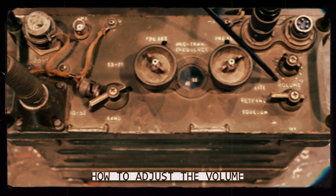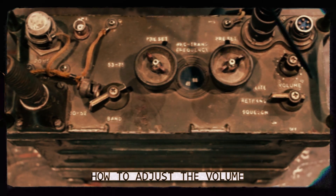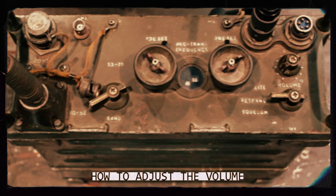Above the on switch is the volume selection from zero all the way to ten. Adjust it by turning it clockwise or counter-clockwise for more or less volume.